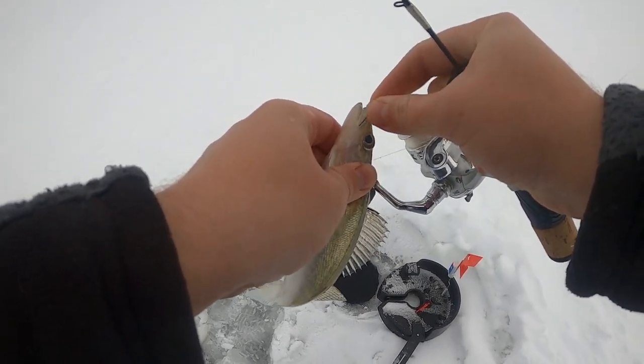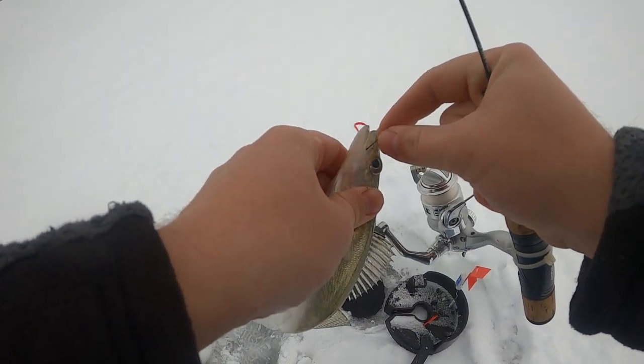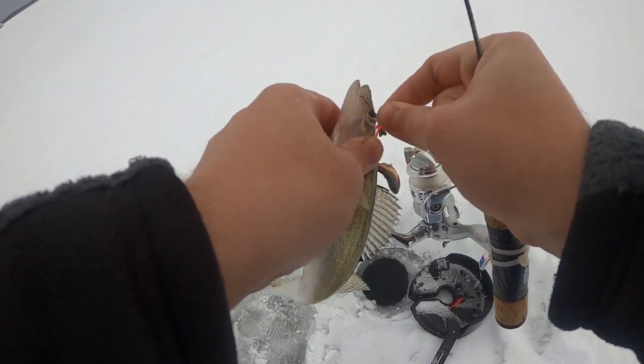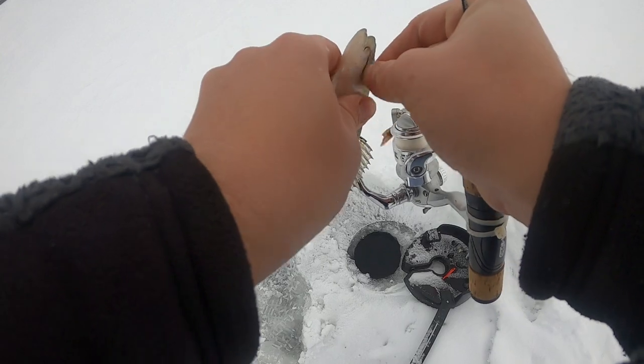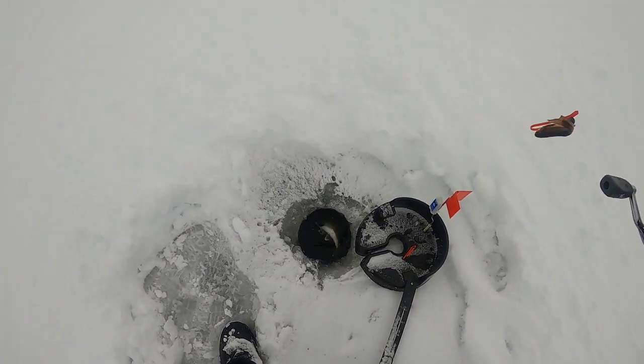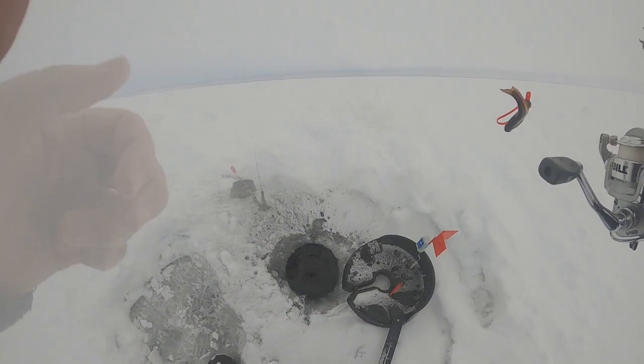Chris has been getting them jigging — I'm kind of slugging about that. So I just set up two flags and I'm just chilling. Let's get this one hooked and let him go. There she goes guys. Alrighty boys, we got another flag.